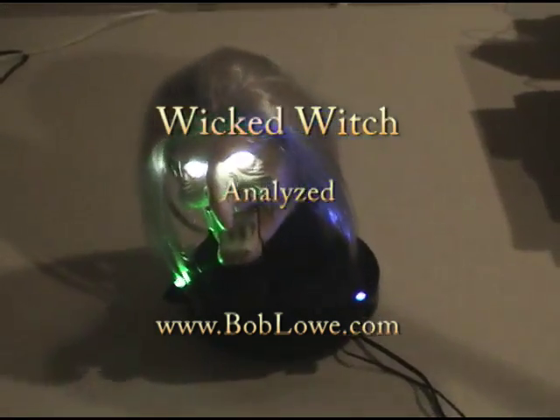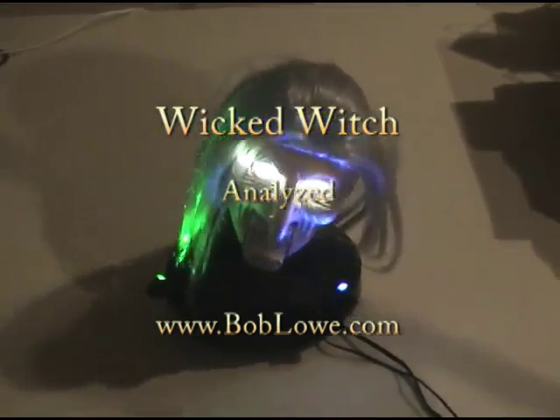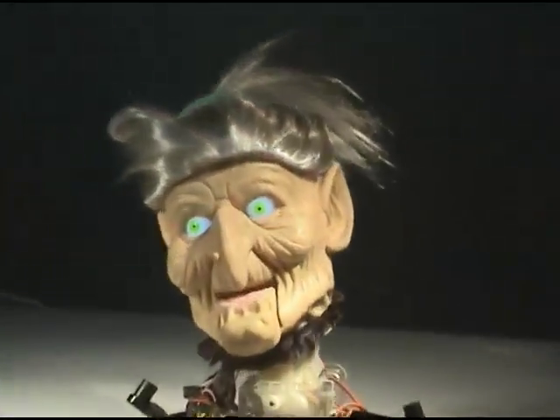And here we have an ugly old witch. I light her up a little bit before I start ripping her apart. Here I have removed her little collar.